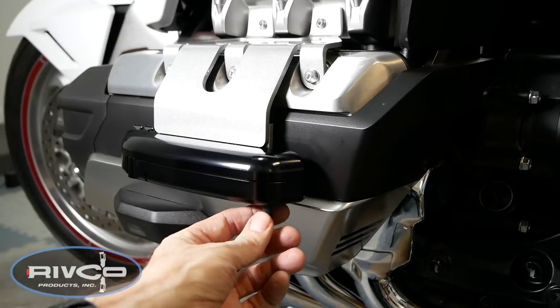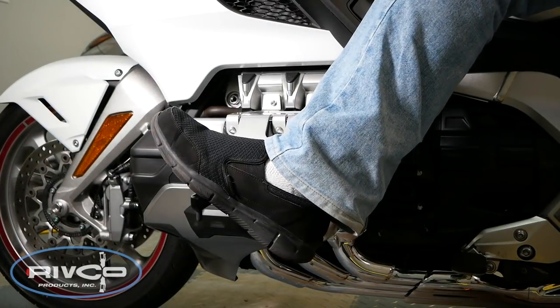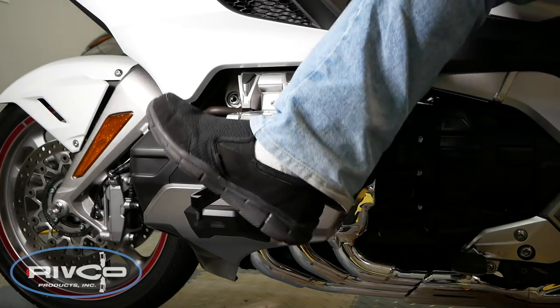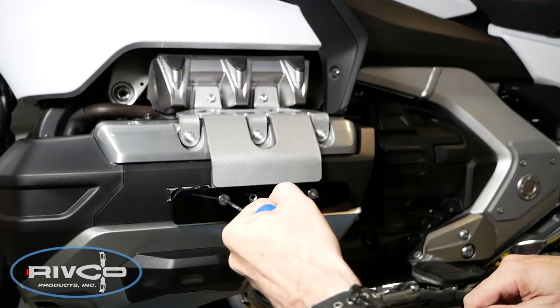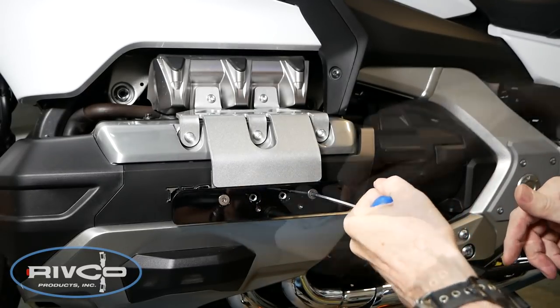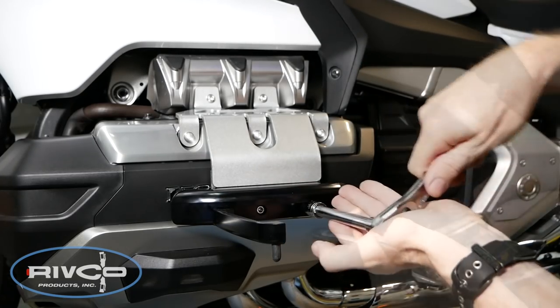With both pegs loosely installed, extend both pegs and sit on the bike to see how they fit you. When you're satisfied, move the adjuster plates to the position you want. Remove both Aero pegs and tighten down the adjuster plate in the desired position, then reinstall the pegs and tighten those down as well.